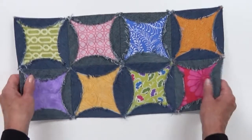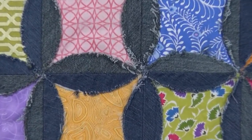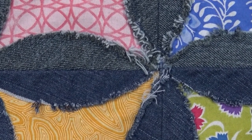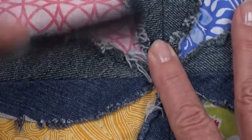After all the quarter-inch seam lines are in, we throw the unit in the washer and then the dryer, and you can see how it just fluffs up so nicely. If you want to fluff it a little more, you can even take a toothbrush and continue to fluff it — that is how you get that shabby chic look.